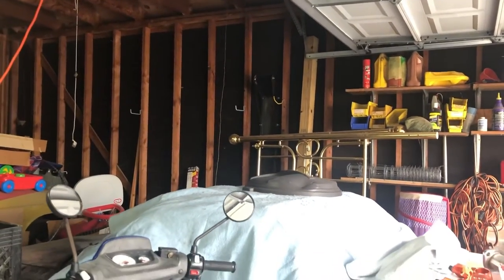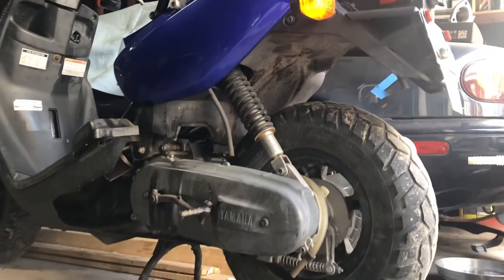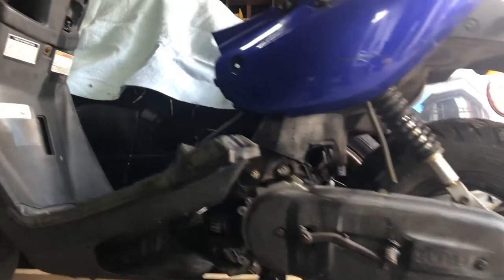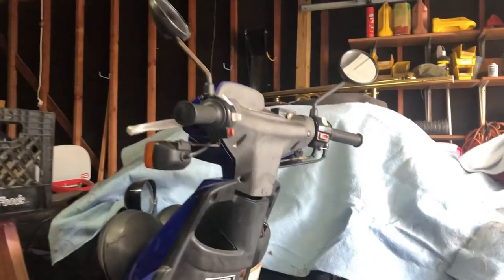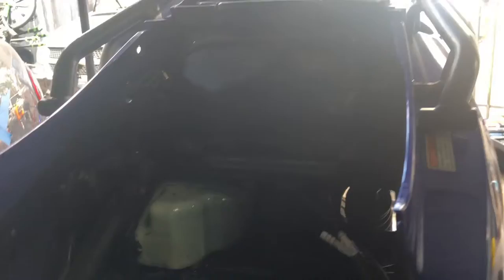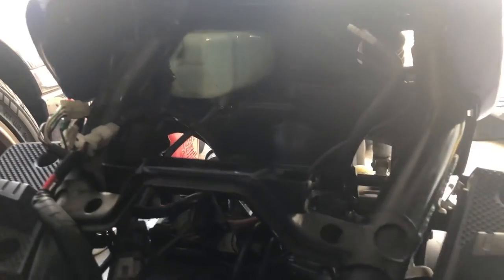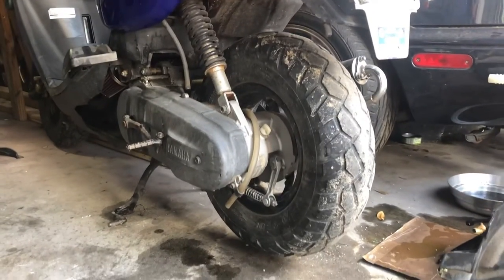Some of you are probably wondering — you saw something in the garage a moment ago. Here it is: it's another Zuma! I picked up another Zuma for really cheap. It seems to have issues with the carb — I cleaned the carb out and then discovered the petcock is messed up, so it's not delivering fuel. But it's in pretty good condition and happens to be the exact same year as the one I already own.